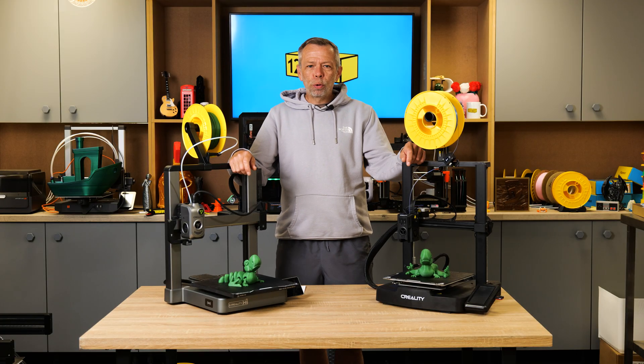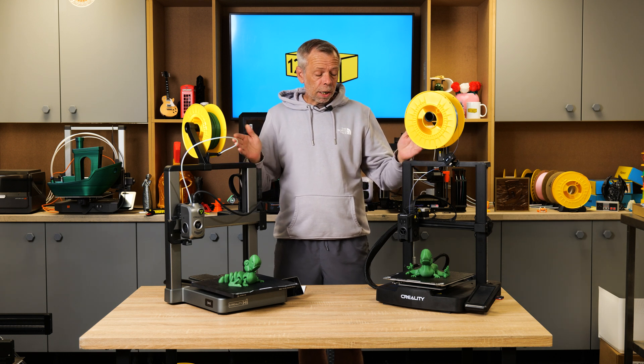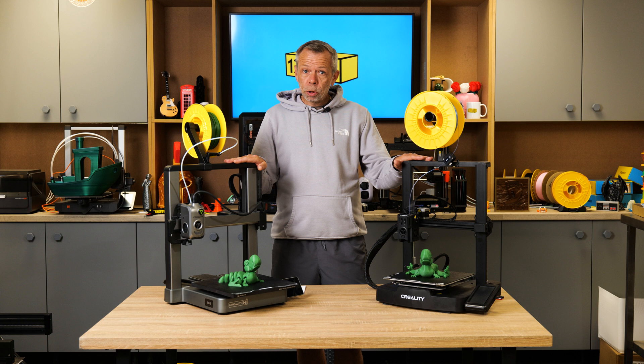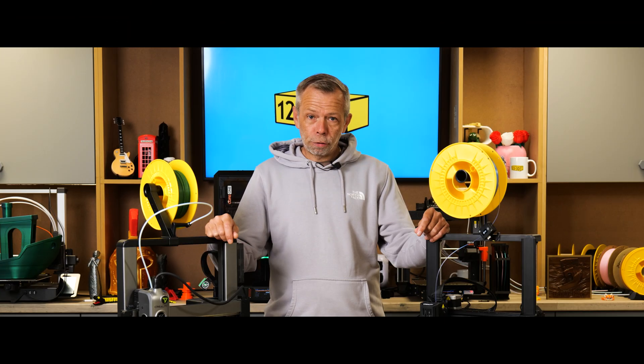Hi, I'm Steve from 123 3D. Today we're going to do a comparison video for those of you who are unsure which machine would suit your purposes best. We've given you the choice of two budget-friendly options — both have pros and cons. We will go over them in more depth, so stay tuned. Let's dive straight in.